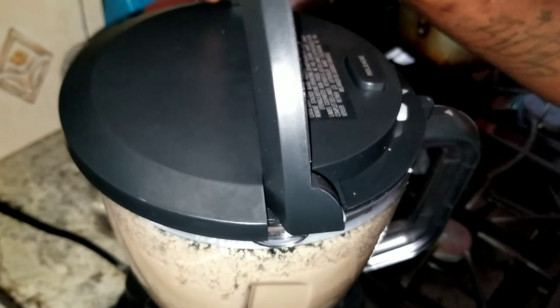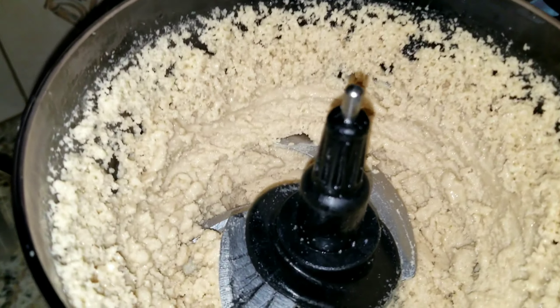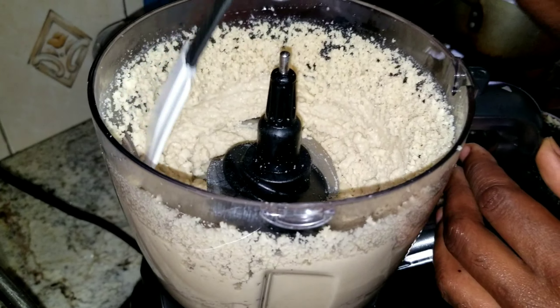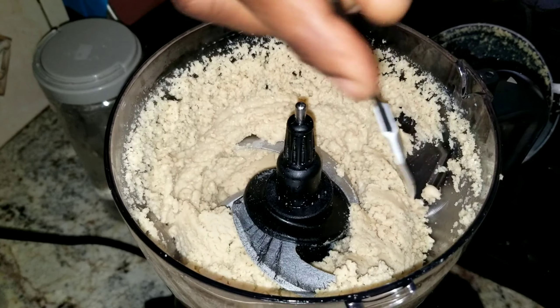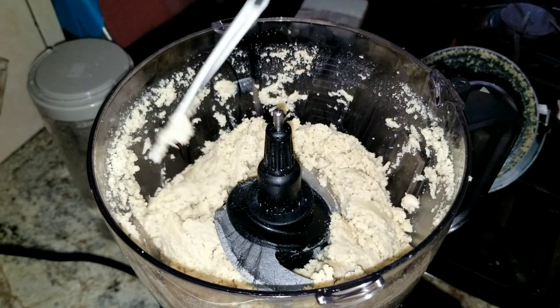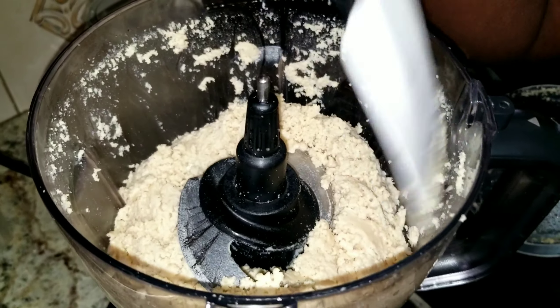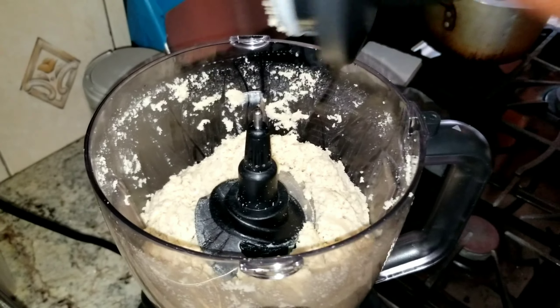Let's take a look at it — it has been 10 minutes. Woo! That's peanut butter for you right there. I am just scraping it down. It's not yet done — I just want it to be smooth with no lumps at all, so I am just scraping it down and then I am going to put it back on.